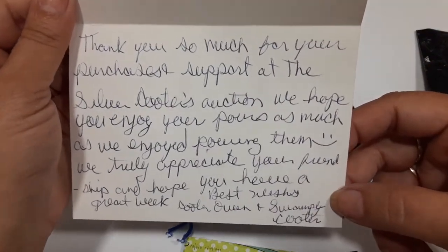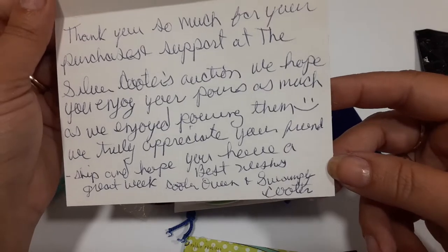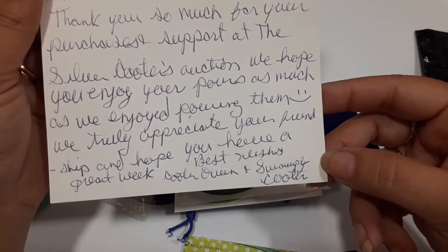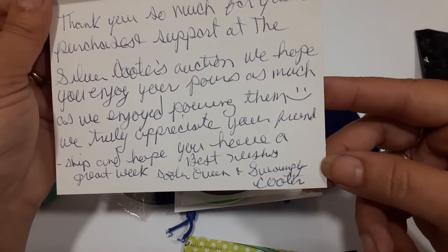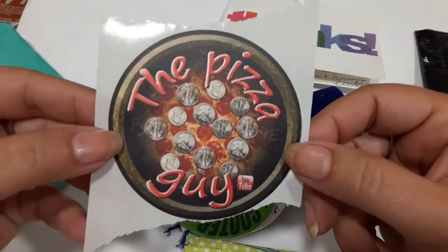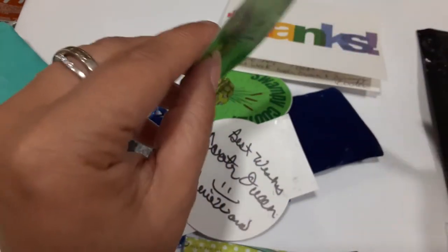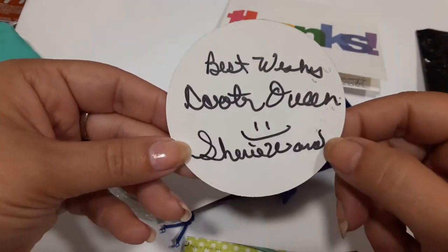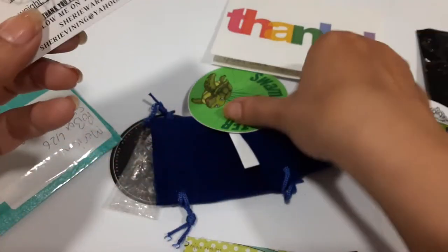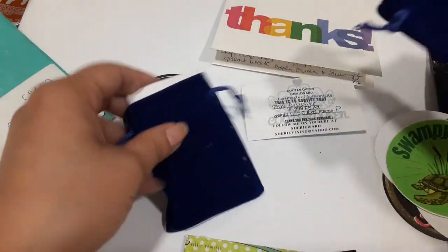Thank you so much for your purchase and support at the Silver Cooters auction. We hope you enjoy your pours as much as we enjoy pouring them. We truly appreciate your friendship and hope you have a great week. Best wishes, Cooter Queen and Swampy Cooter. I've never got one from the pizza guy - I've never got a Swampy Cooter pour yet! I've gotten something from Sheree before, but now I got something from Sheree's husband too, the pizza guy. Double cool!